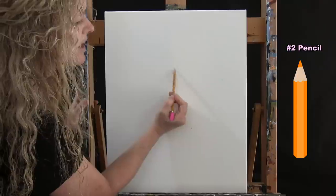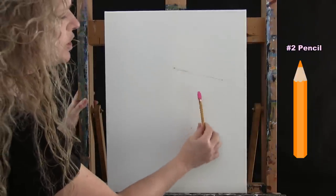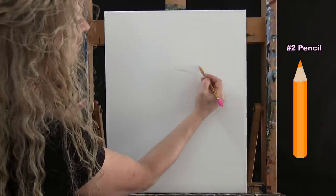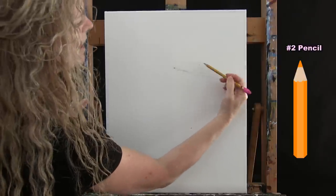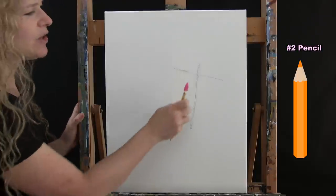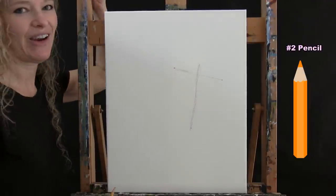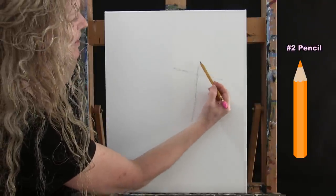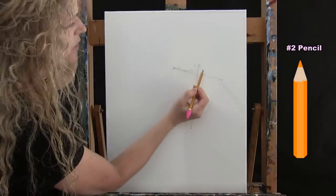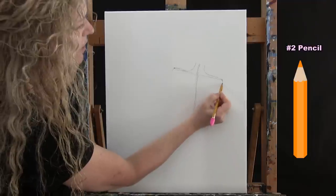Connect those first two marks, then do a vertical line — go a little above and make another marker so you know where to stop, maybe a little to the right, and connect those two. We're making a sideways T shape: the vertical line represents the spine and the horizontal represents the shoulder area. Now make a little bit of a neck and round out the shoulder — go a little to the left of that line and a little to the right to make a shoulder shape.